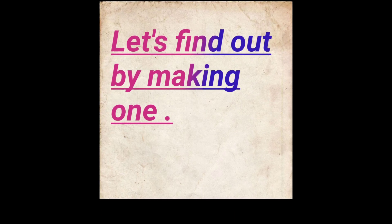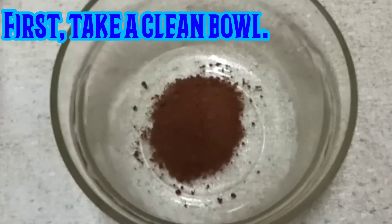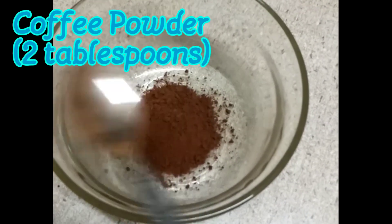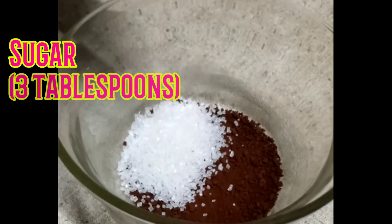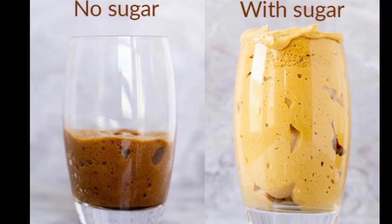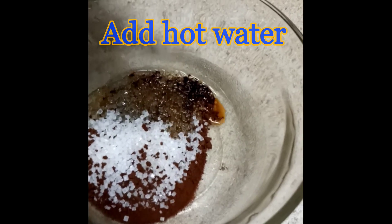So let's see by making one of these. These are the directions of the procedure we can follow. Add two spoons of coffee in a clean bowl. After that, add sugar at the level you want, because in the entire process of preparing this coffee, sugar adds taste and makes it more fluffy. Now add hot water.